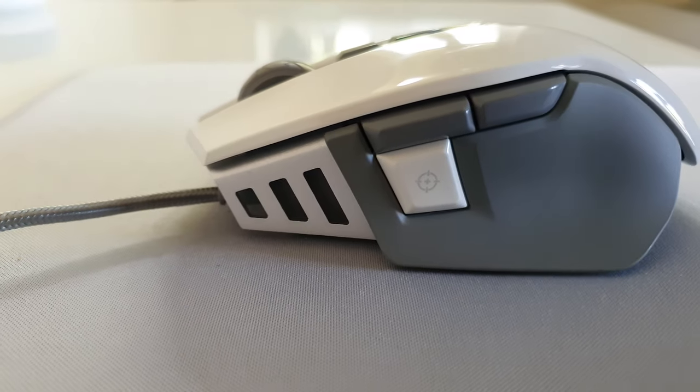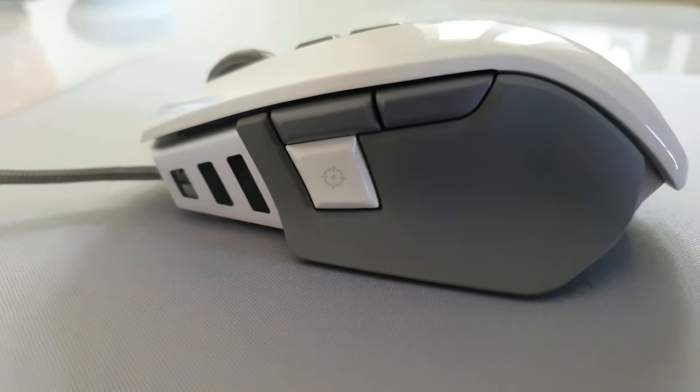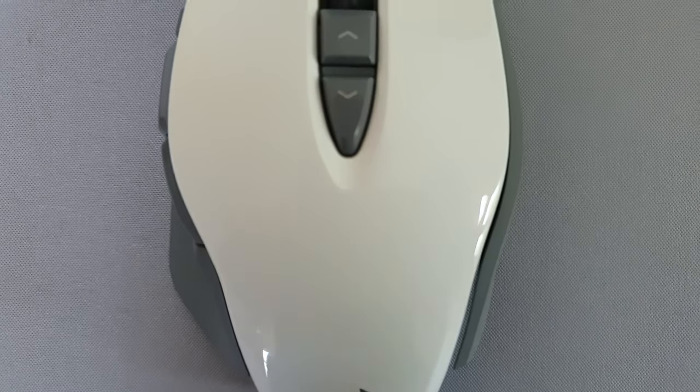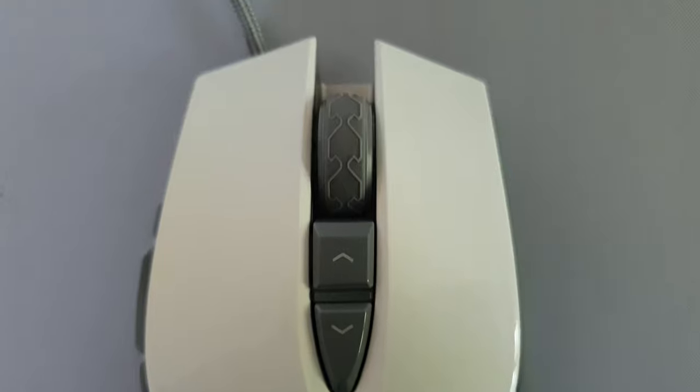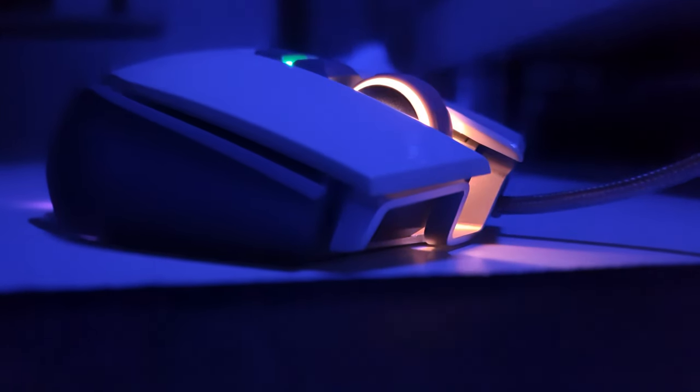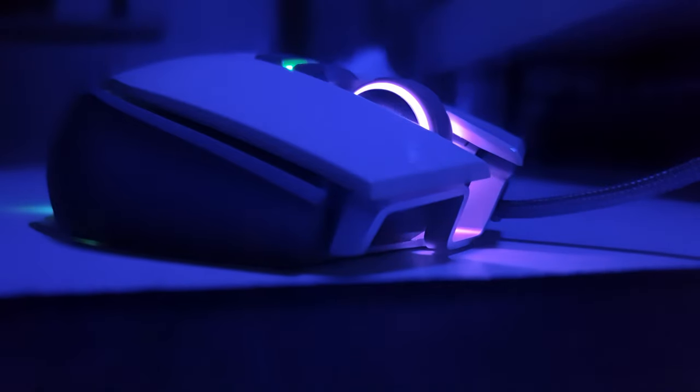If Corsair were watching I would only ask for one thing — that they consider bringing out more models of their mice in different colours. I think Razer are definitely on the right track doing this with their Quartz, Mercury and Black editions. Nothing major, just more of a preference.